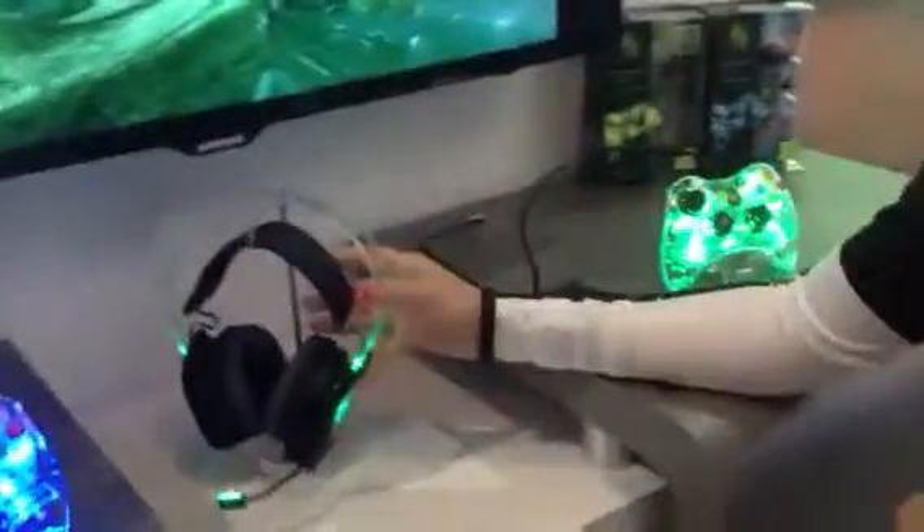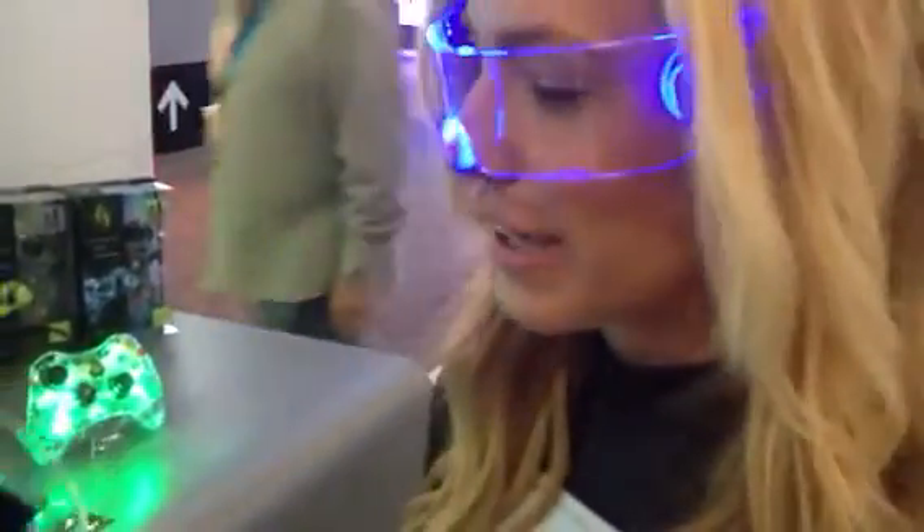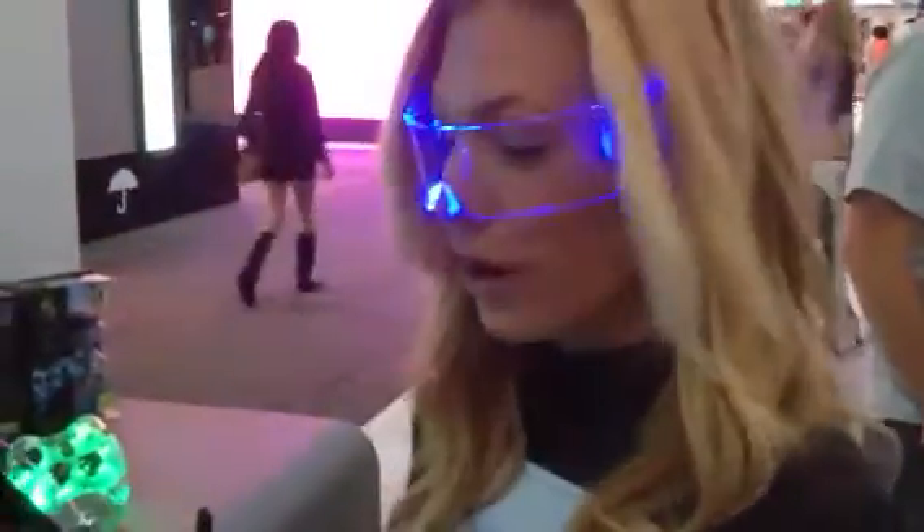We're at the Afterglow booth and Jackie is going to show us the new headset from Afterglow products for PDP. They have three different sound modes: pure mode, bass, and 3D, which is really cool. It's like surround sound — when people are shooting at you, you can tell what direction they're coming from. It's more like a realistic sound.